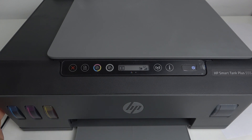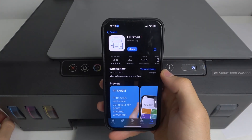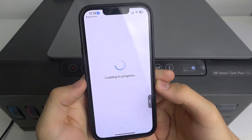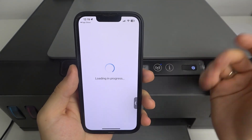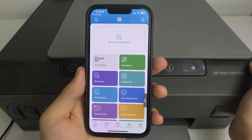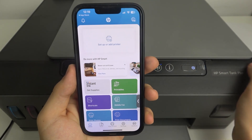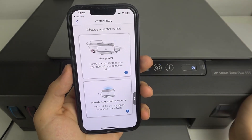To connect this device to the Wi-Fi to use it normally using AirPrint or Android Print without any problems — using your tablet, smartphone, computer, laptop, or something else — you should first download the HP Smart application on your iPhone or Android device. Then open it, log in to your HP account, and if you don't have one, create an HP account and click 'Setup' or 'Add Printer.'